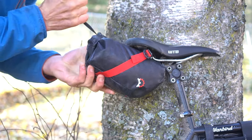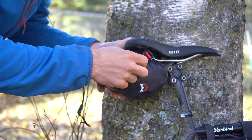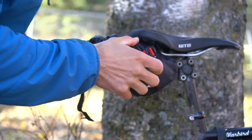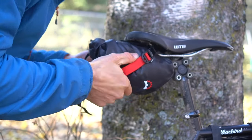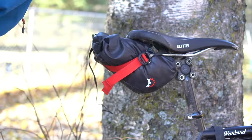Once the back of the bag is nice and tight, you're free to tighten down the red compression straps on each side, which will really cinch the bag up to your saddle. With that, you're ready to hit the road. Just remember to always keep the red straps tight to keep the load compressed against your seat.